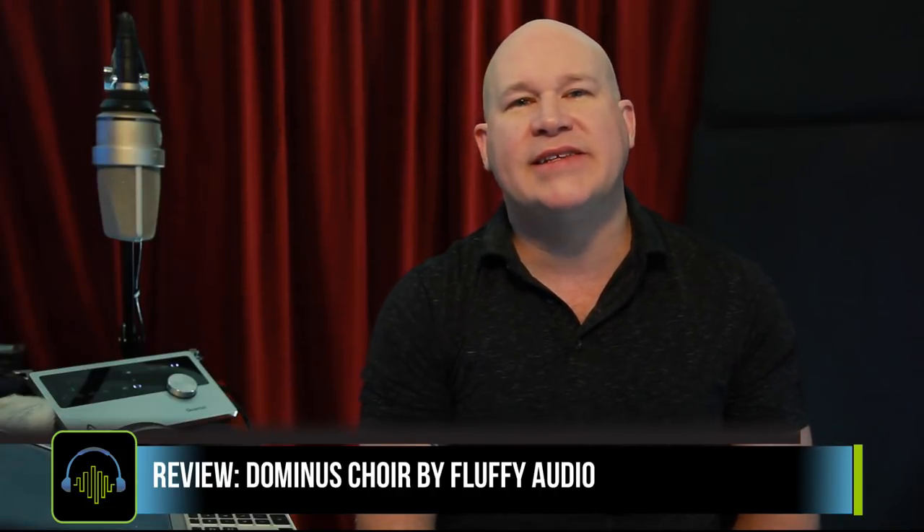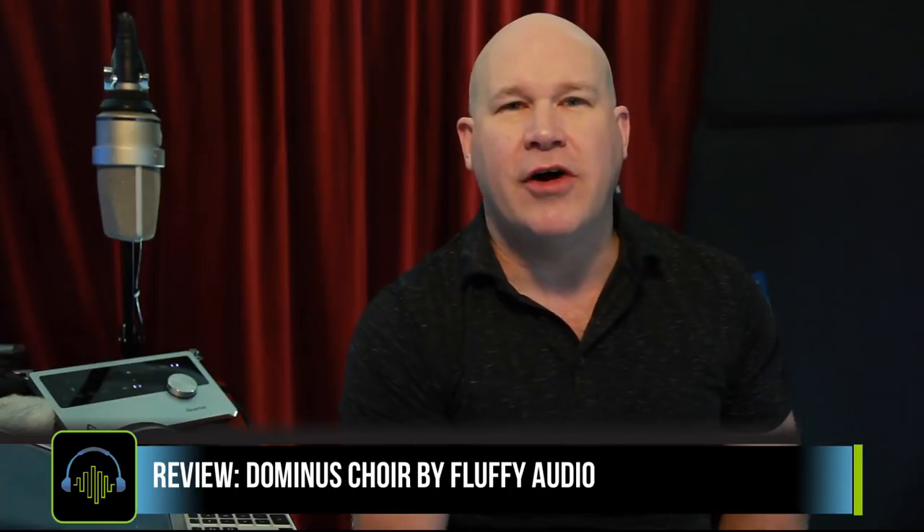Hi, I'm Don Bodan from SampleLibraryReview.com, and I'm very excited today — we're taking a look at Domino's Choir from Fluffy Audio.